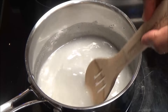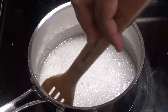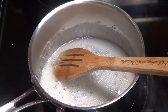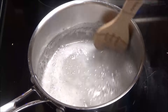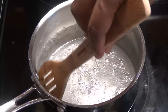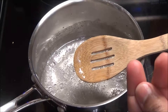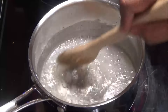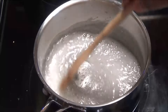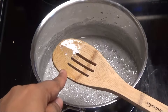Once the sugar has dissolved, look for when it starts to crystallize on the inner edge of the pot — that's when you'll need to add the other ingredients. You'll know the sugar is ready when you run your spoon along the inside edge and see a little snow-like substance on the spoon. I'll show you what that looks like so you know what to look for. Okay, it's forming — I can tell it's ready.